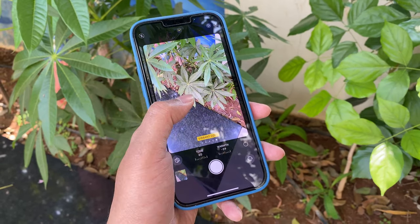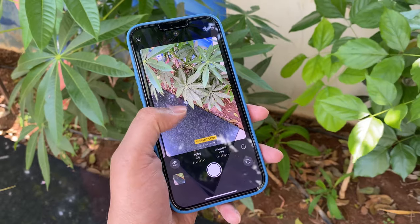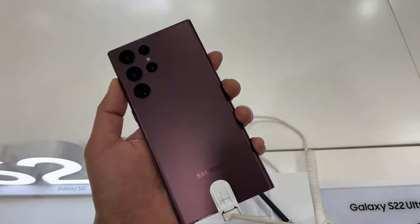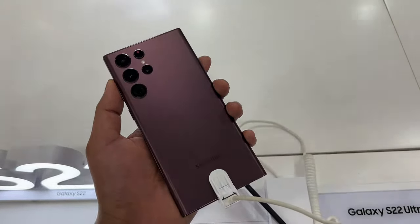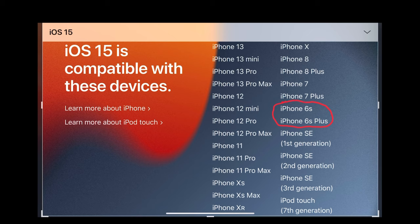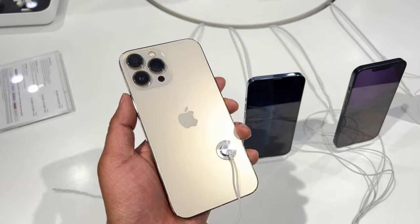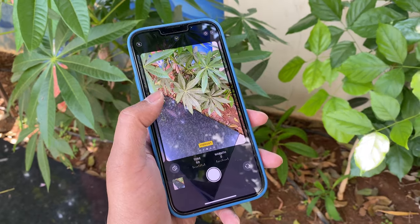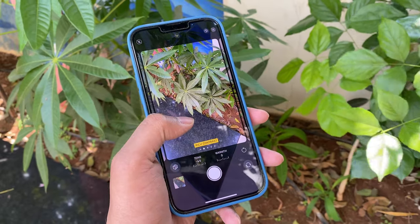One more thing not to worry about is software updates. Brands like Samsung and Google have to specifically mention the years of software support they will offer, but with Apple you know you're covered for years to come. iOS 15 runs on the iPhone 6s — a phone that launched back in 2015. That is seven years, probably like two decades in tech development years. This really is the best smartphone out there. Yes, you pay a bit more with Apple, but you get a phone that just works, and it does that brilliantly.